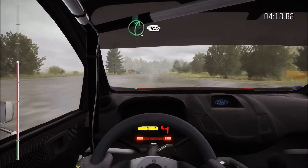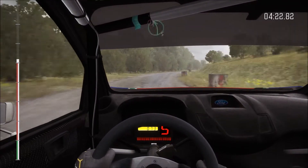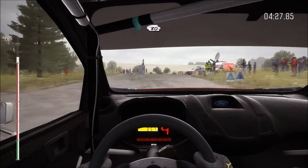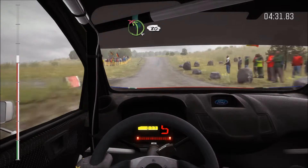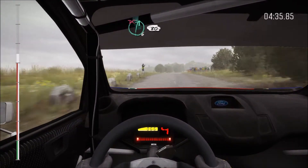Right five continues, one hundred. Into caution turn left five, bad camber, keep mid on exit, past junction. Eighty, crest. Left four over crest, don't cut, eighty. Right six, don't cut, eighty.